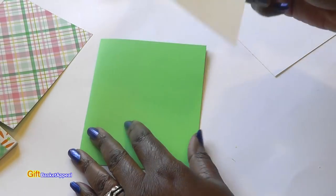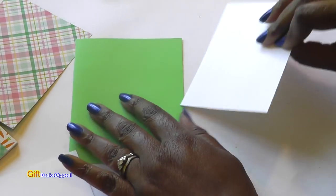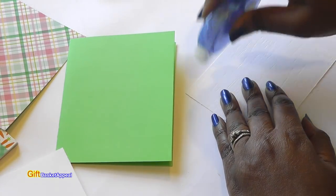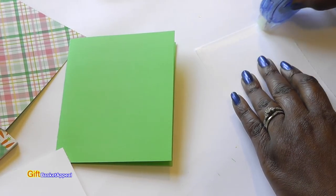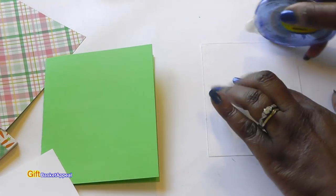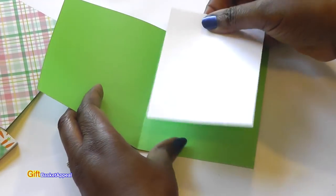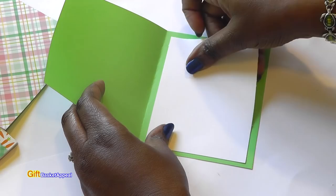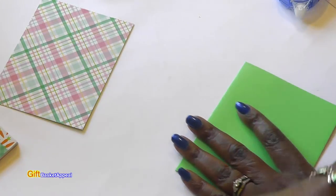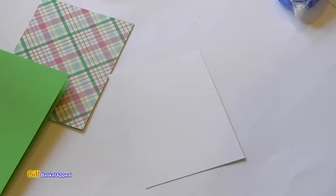I'm going to do my artwork on this — I've got two pieces, one for the inside. I'll go ahead and put that on the inside because it's going to be a little bit too dark, that green, to write on. So I'm just going to put something on the inside. On this piece I'll be doing my sentiment and stamping out the carrots first.